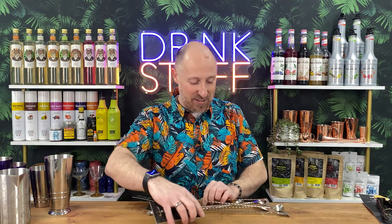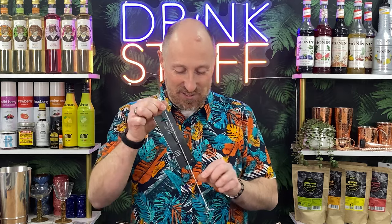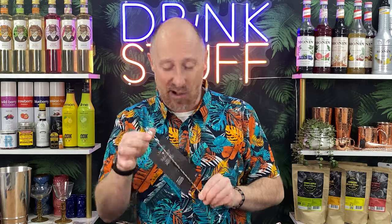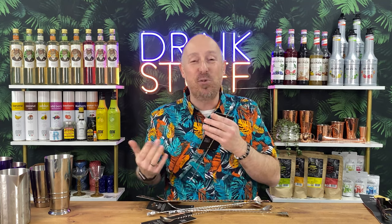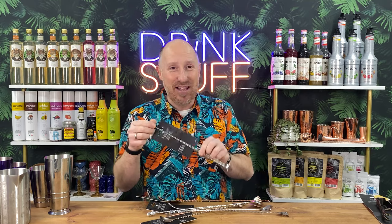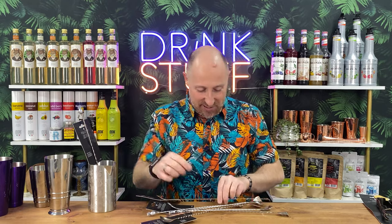Let me showcase some of the tools. The one thing I'm very excited about — we've finally got a swizzle stick available in the UK! It's got a little pineapple on the end. You put it between your palms and spin it to swizzle cocktails. That is going to sell like hotcakes — I know it will.